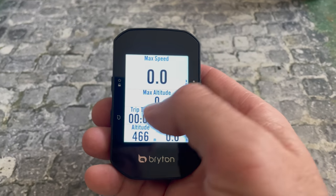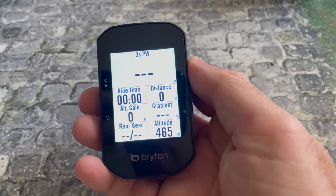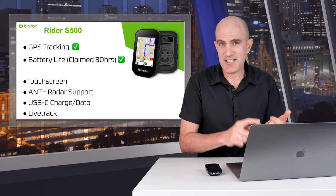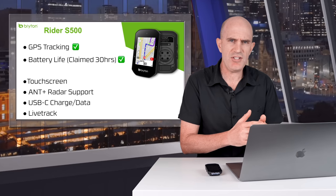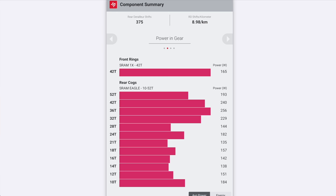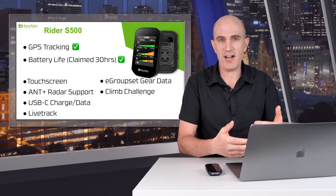The touchscreen on the S500, while a little small, is responsive and works well. A single touch brings up a configurable status menu, which can pop up if you don't swipe enough. The Rider S500 has Varia radar support — big tick from me. It has a USB-C port on the back for fast charging. Live tracking did work, albeit basic — only speed, distance, and time — and the website loaded, though it didn't send the notification email. SRAM eTAP gear information is recorded within the fit file, and I'll assume it also saves DI2 gearing information. The S500 also has a version of Climb Pro, which they call Climb Challenge.